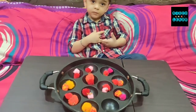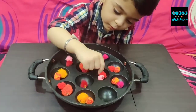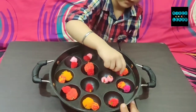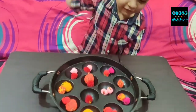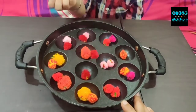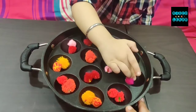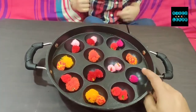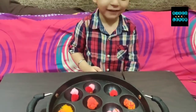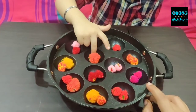Okay Manan, do you understand what you have to do? Let's begin our activity and start matching up these pairs. Very nice! Very good Manan! Awesome! These activities develop very fine motor skills and also aid in visual discrimination.